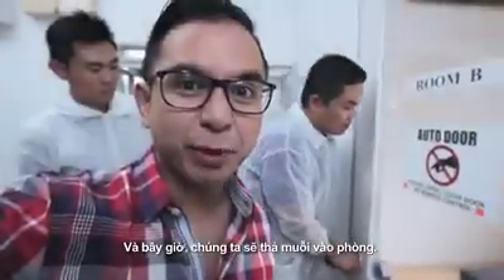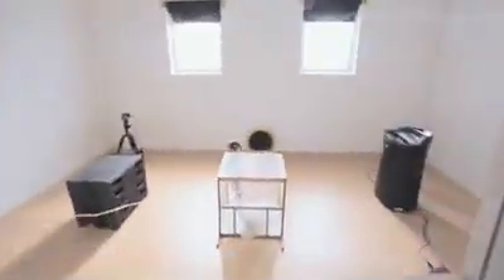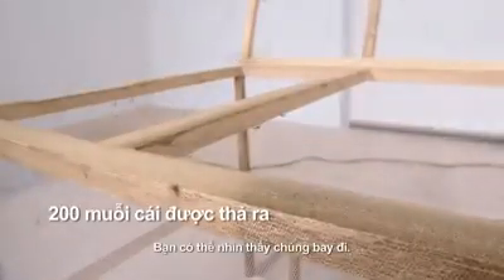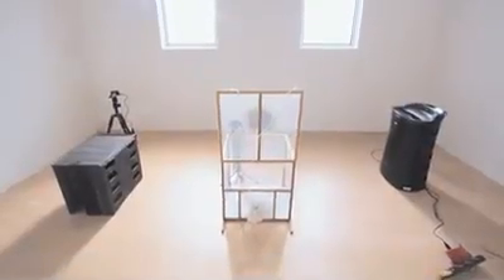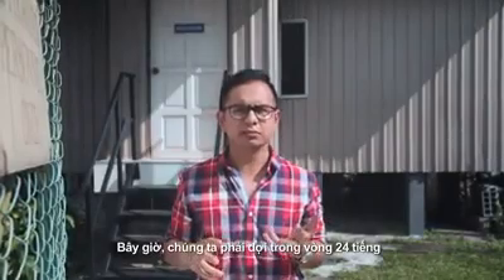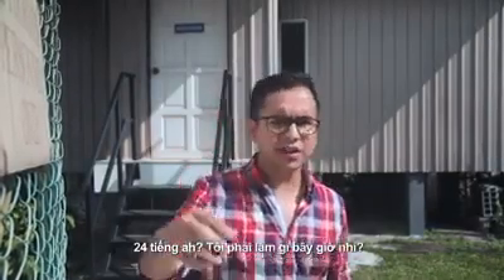Now we are releasing the mosquitoes. Off they go. Wow, can see them flying off already. And now we have to wait for 24 hours. 24 hours? What am I going to do? I have to figure out now.